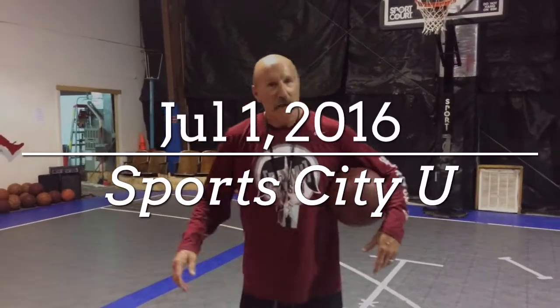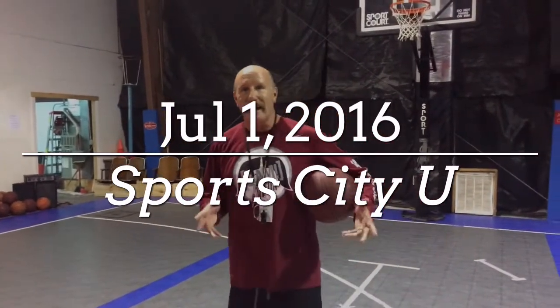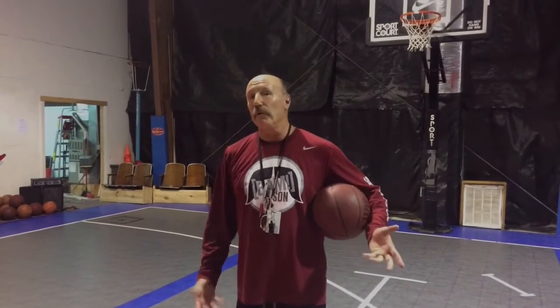Coach Clayton here in the lab at SportsCityU. Today we're going to talk about layups — finishing at the rim in a layup situation — and we're going to talk about some of the reasons why you missed that shot.